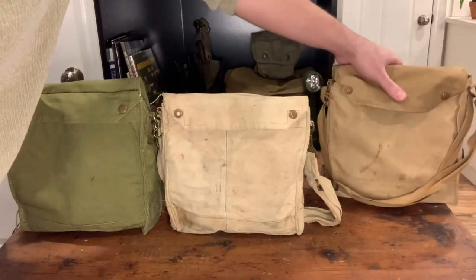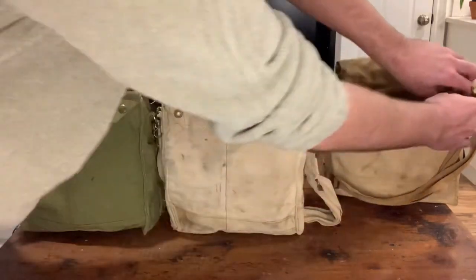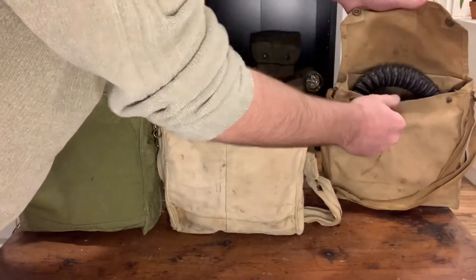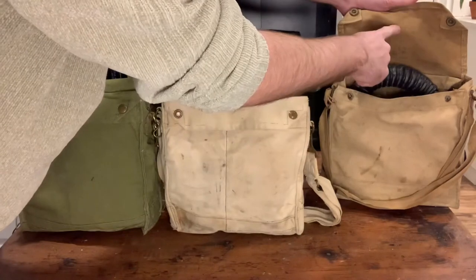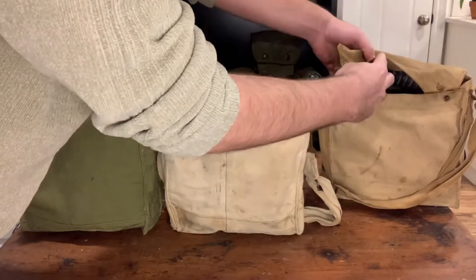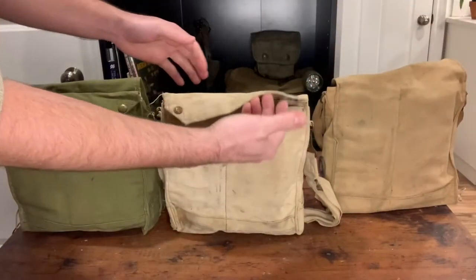This is the MK-7 and there are some obvious differences I'll show you later, but you open this up — this one actually has the gas mask in — so there, I've got my gas mask in there. MK-7, 1942. And then literally when I turn it around, on the back there are actually no openings.